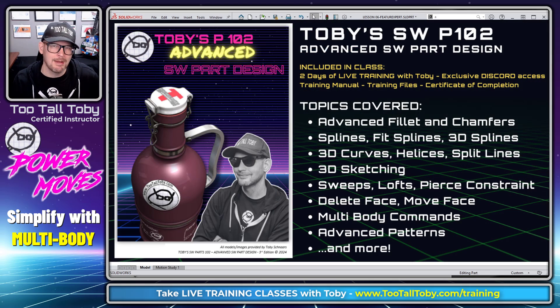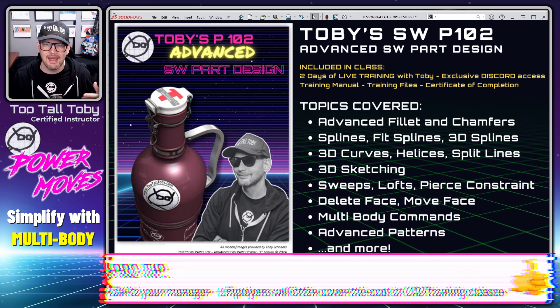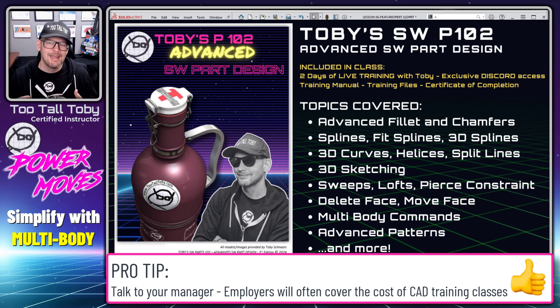This is a topic we cover in an upcoming training class we're holding later this month. It's called Toby's SW Advanced Part Design — a two-day class where you get to spend two days with a certified expert instructor. We get to ask questions and have discussions back and forth, you get to build these parts right along with me, and this is a live class held around the world via web meetings.